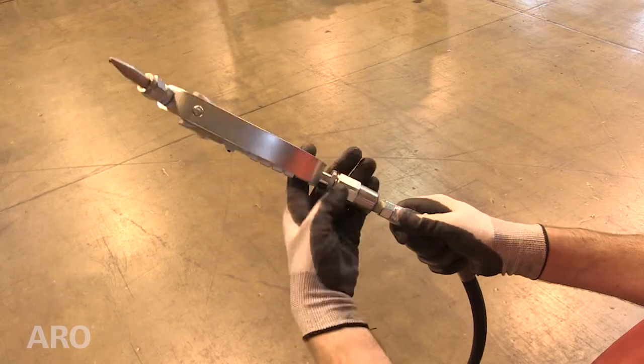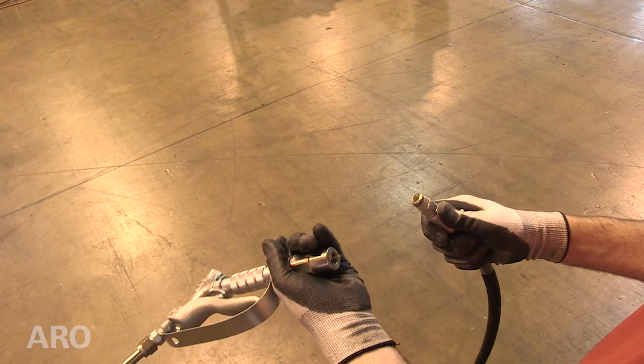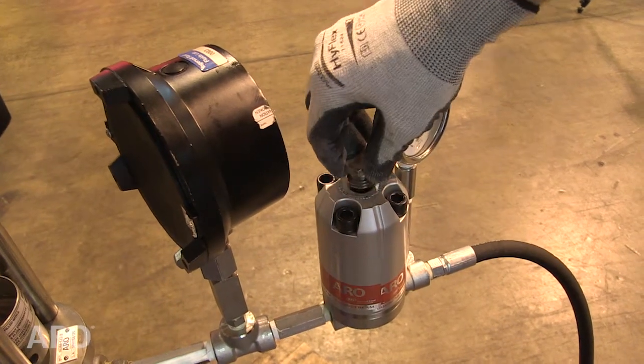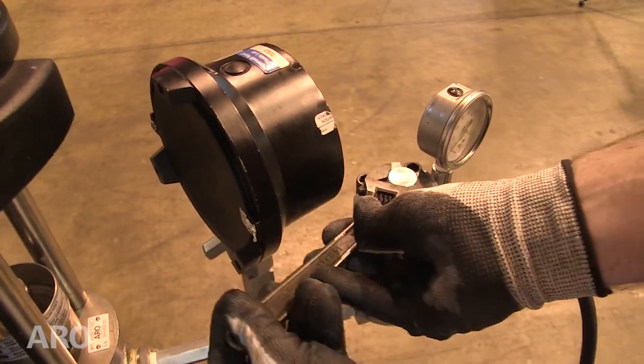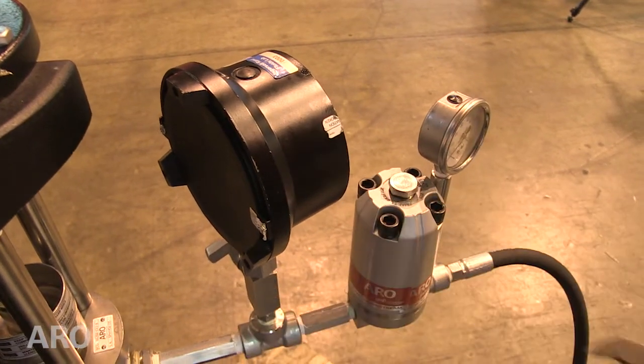Start by removing the spray gun or dispensing device. This will allow any particles to be cleared from the system. Next, insert the flush-out plug and turn it clockwise until it touches the washer. This will allow the ball to unseat and will pass materials freely and unregulated. To avoid damage, do not attempt to turn more than two full turns.